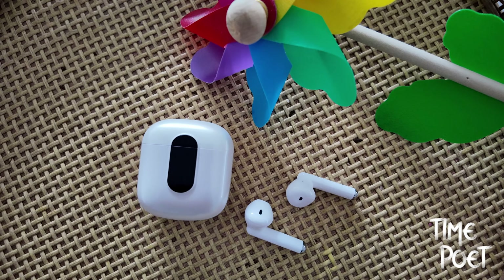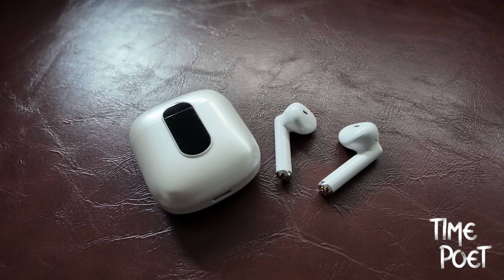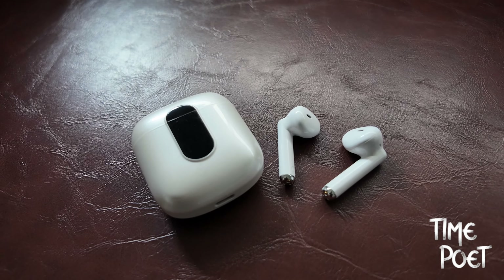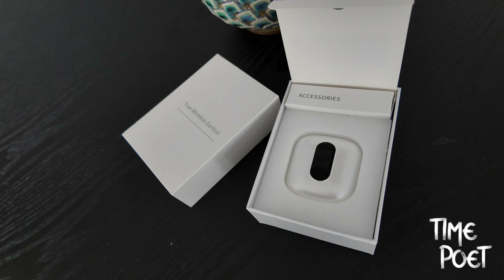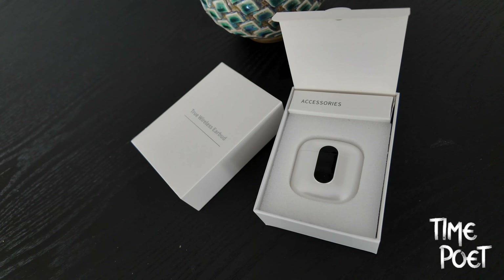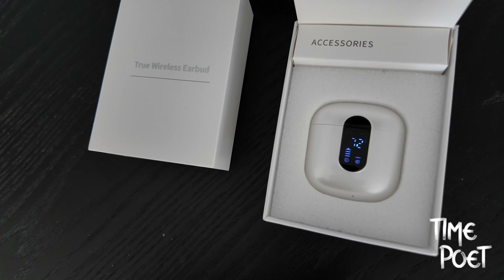Welcome to another tech episode at Time Poet. Today we present earbuds, or wireless earphones, designed for the price-conscious customer who isn't willing to compromise on quality. I enjoyed using this product, and today you won't see the seal being broken because I wanted to thoroughly use the product for a few weeks before offering our recommendation, especially because of the price point the product is sold at. Let's start with the price.